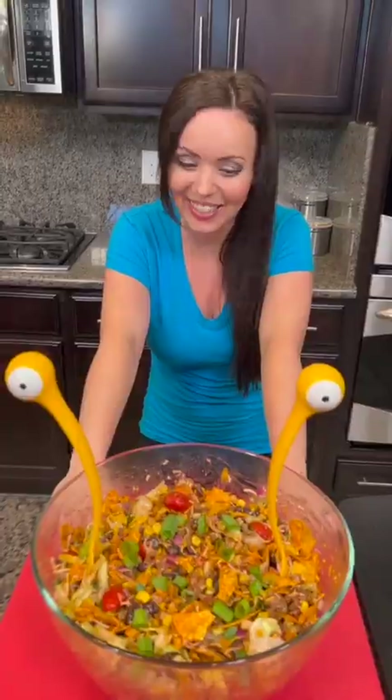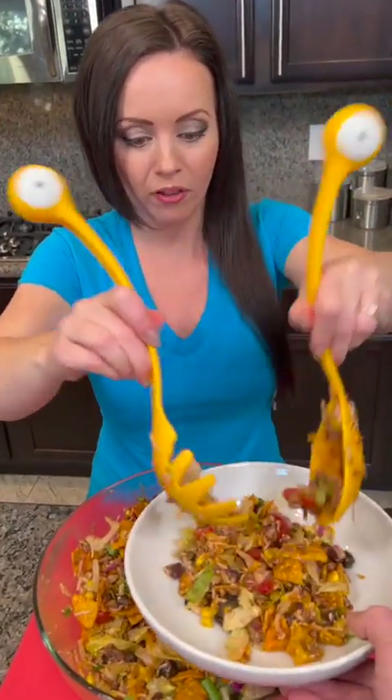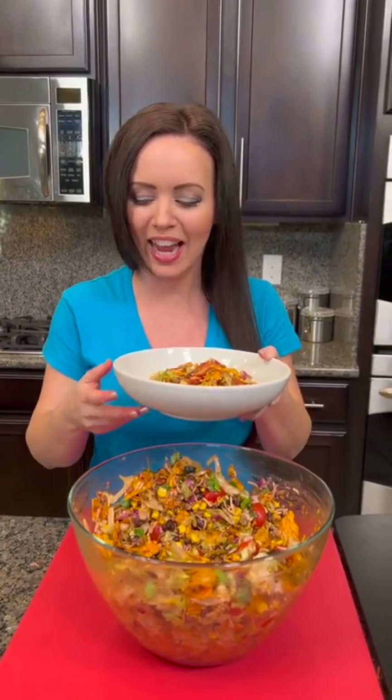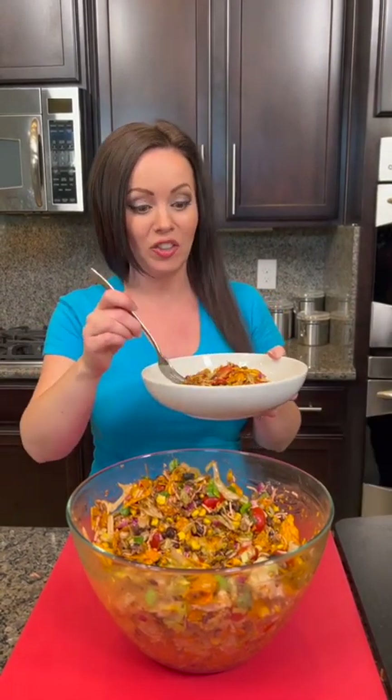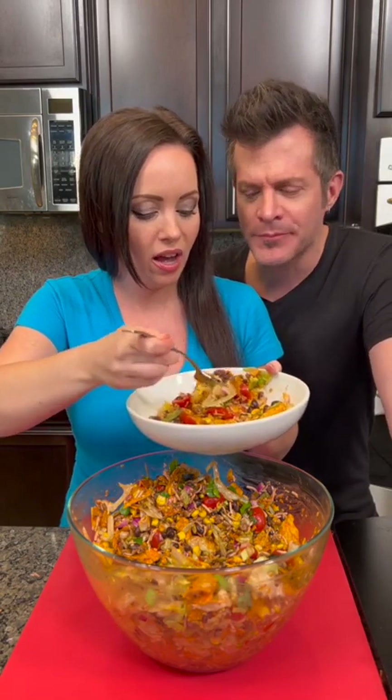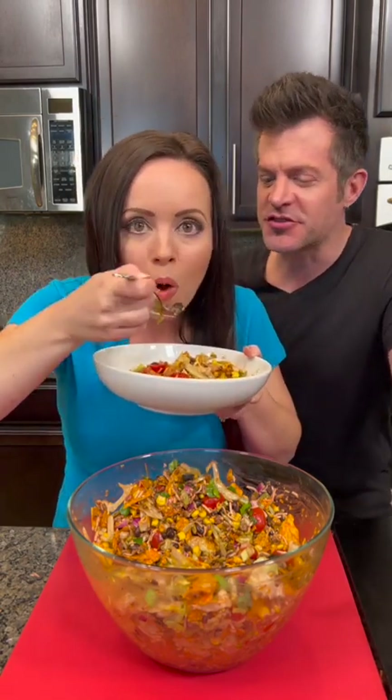Kyle, are you gonna try this one with me? Absolutely, I'm coming in. I'll scoop some out for us to taste test. I'm a little anxious about the Catalina dressing — I've never tried that with taco salad. We've got a little bit of olive, a little tomato — Kyle doesn't like tomatoes, so no tomato for him. We got the beans, chips, and olives. This is just a taco salad and it's so good! The dressing — I like the dressing. It's surprisingly good, just a touch of sweetness.